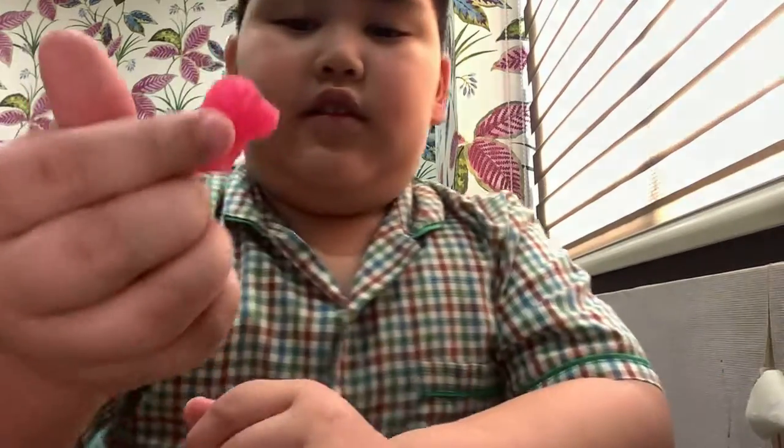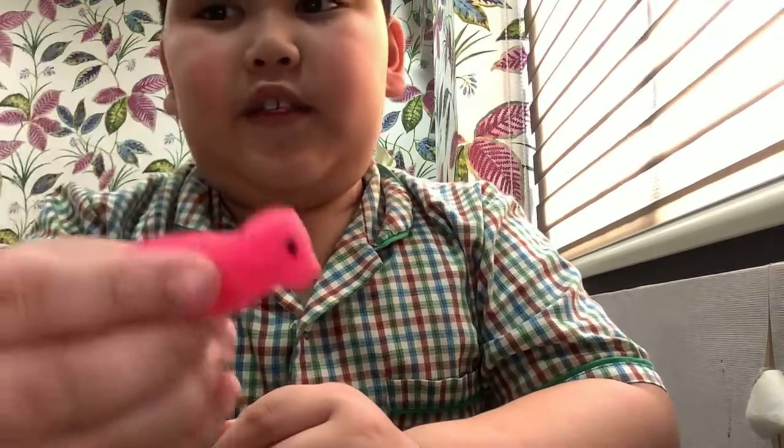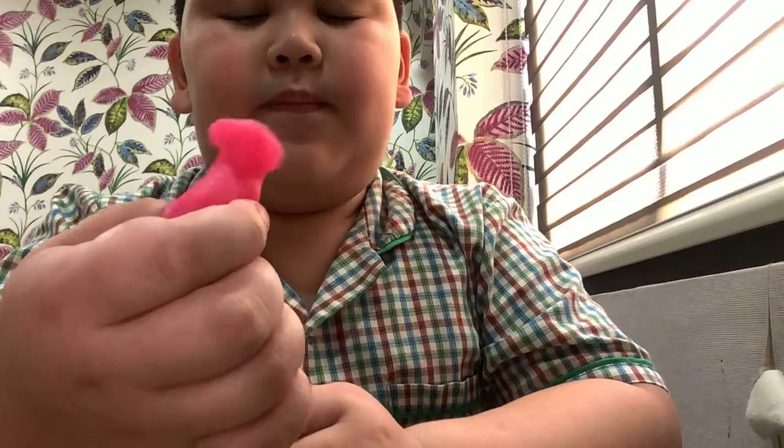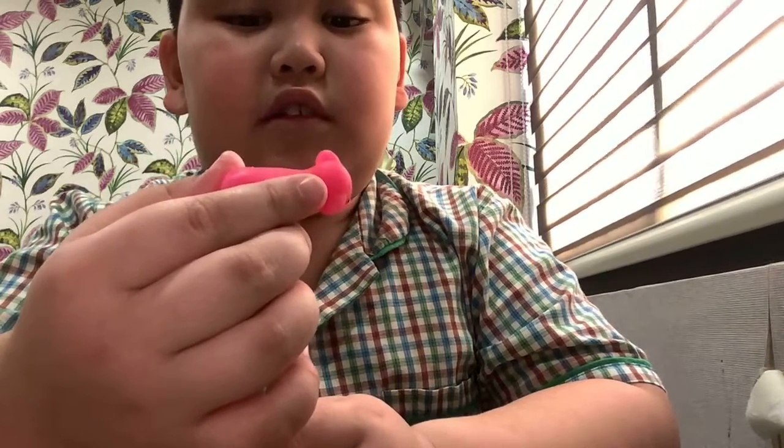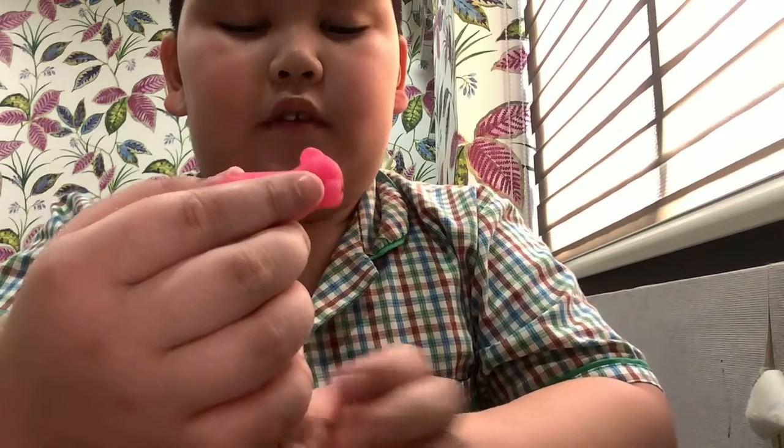This one — I think it's a pink sheep or a pig. Yeah, I don't know what this is. I think it's a pink rabbit.